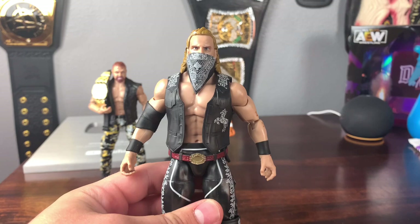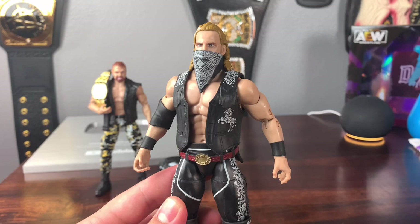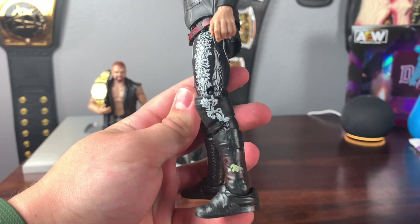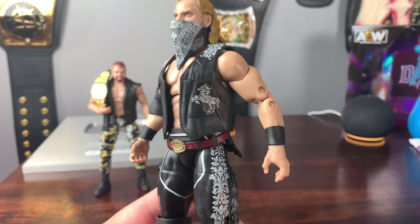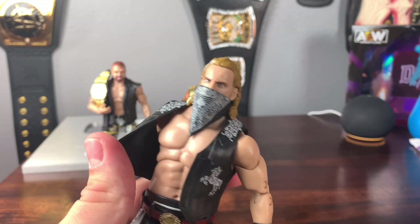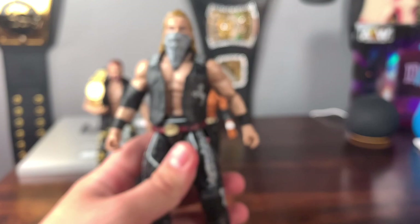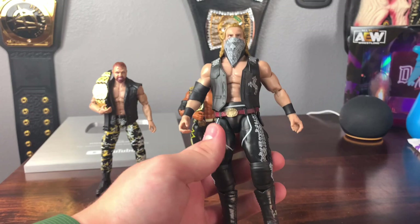Next we have Hangman Adam Page, and this figure is very impressive — it might be one of my favorites in this set. This is a definite step up from the last figure, which looked a bit cartoony with the clown feet. This one changed my mind. The boots are fantastic, the tights are great, you've got the tassels on the side, that cowboy look, and the detail and sculpting work throughout are fantastic. We get removable elbow pads and an updated skin tone.